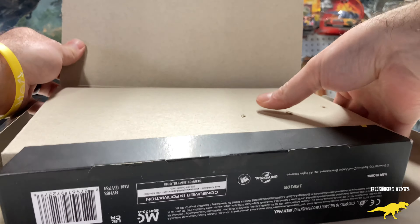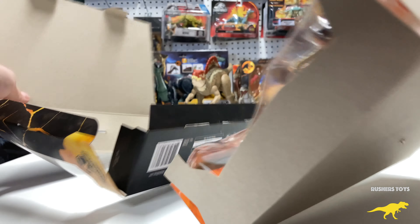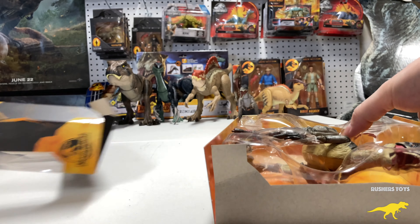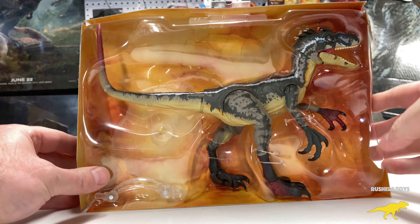Let's just dive right in — cut that tape, we've got this insert here, pop that back. You guys can see I just sent that plastic out of the way, so let's set the box there and take a good glimpse of it.